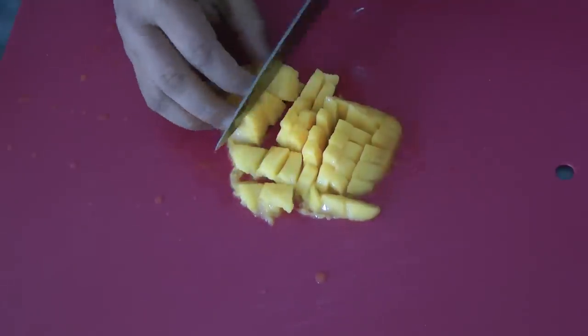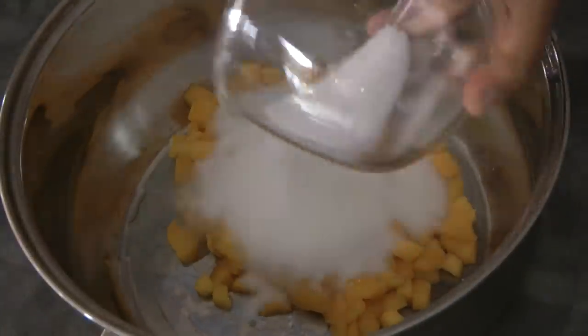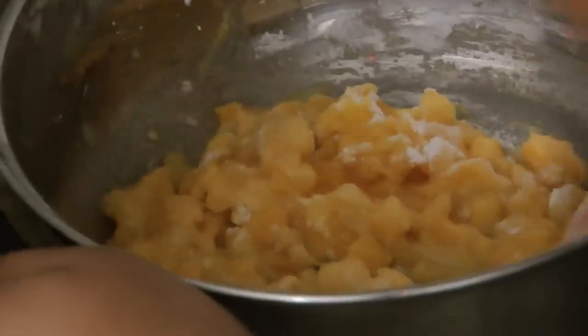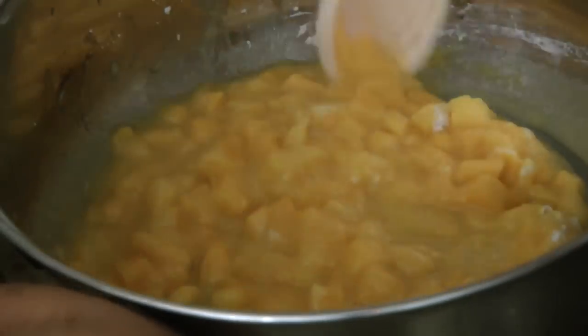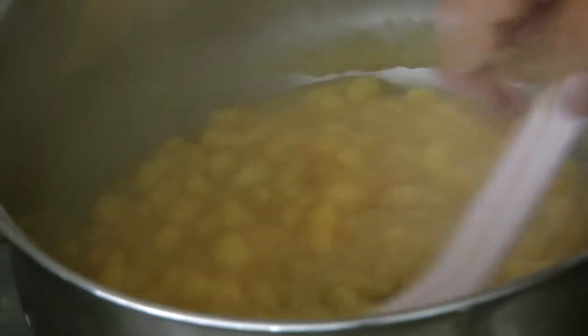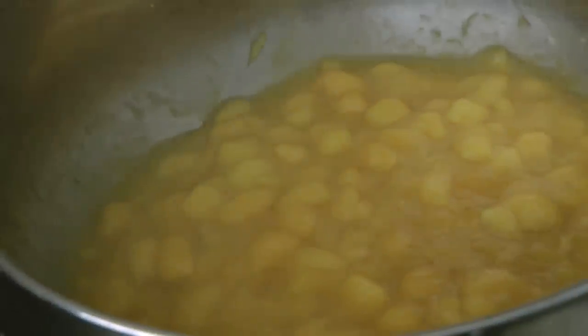We will cut the mangoes into small cubes. Now we're going to combine the mangoes, the corn flour, and the sugar. We're going to move on to the stove with the heat setting at the lowest and just start stirring gently. At first it's going to look cloudy — you know when it's ready when the mixture turns clear or transparent, just like this. Now we're just going to let this cool down completely while we move on to the next step.